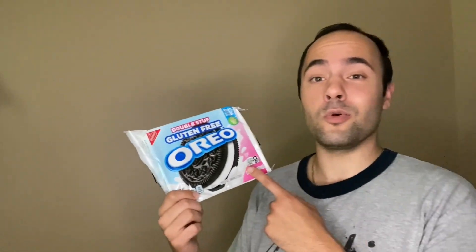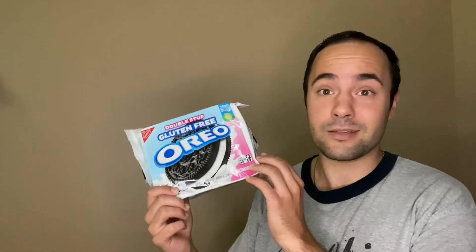I also have Oreos. These are gluten-free because my sister is gluten-free, so I figured I'm not going to microwave every single cookie that's in this package — at least my sister can enjoy them.